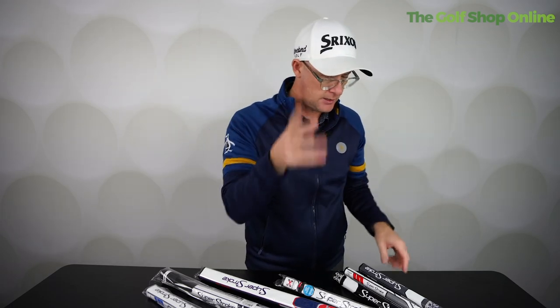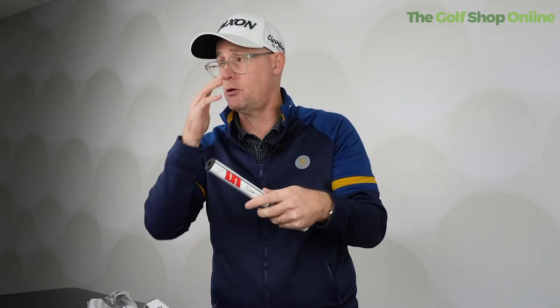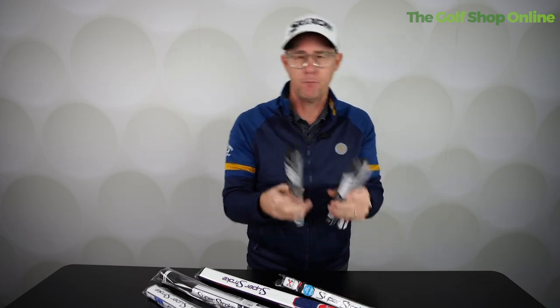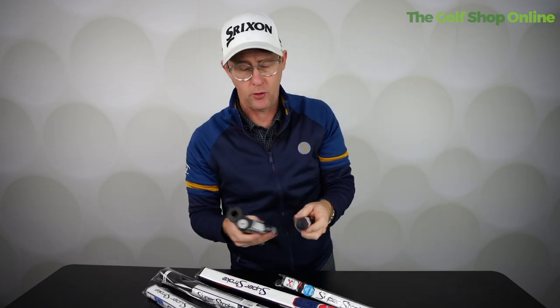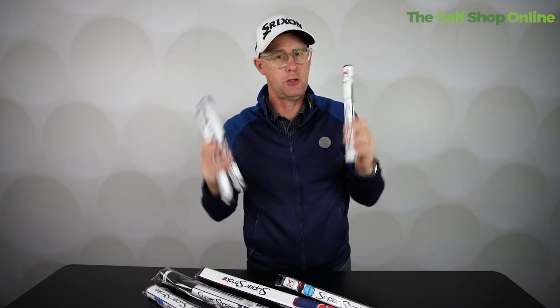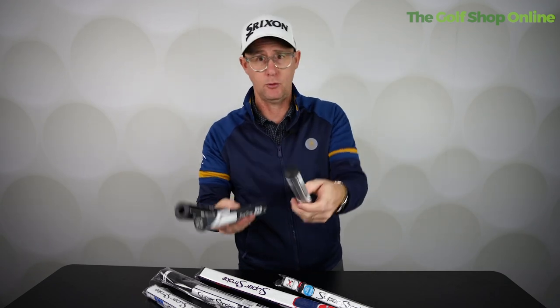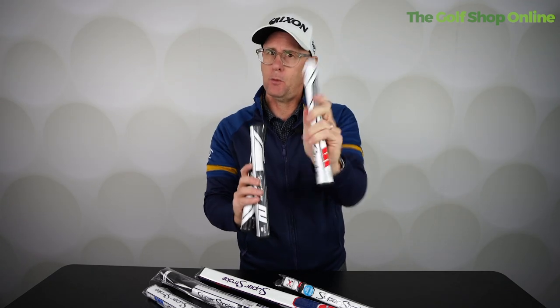Really there's a Superstroke for whatever putting needs you desire. What I like about them is they're soft — it gives you a tactile feel when you are putting, really building on the feel of that strike for distance control and performance. I like the no taper, the spine, and the funky looks — they look very cool on a putter. Superstroke putter grips: something you've tried or not, let me know. You can buy these here at the golf shop online and install them yourself, or buy them and take them into a pro who might install them for a small cost. Superstroke might be the answer to your putting needs.